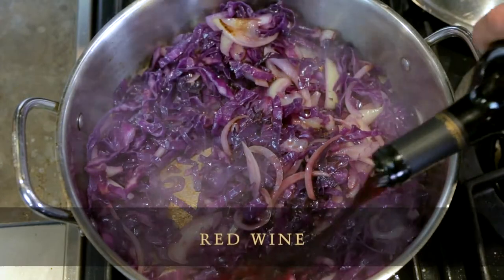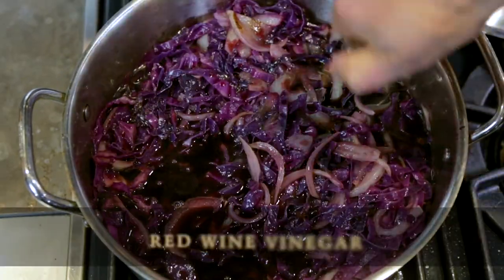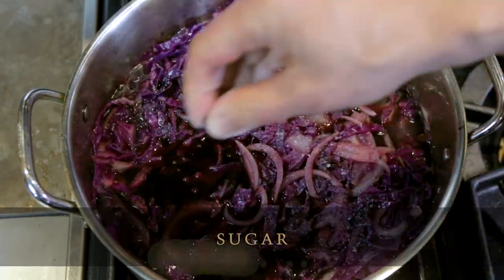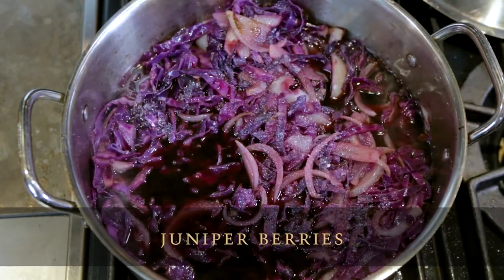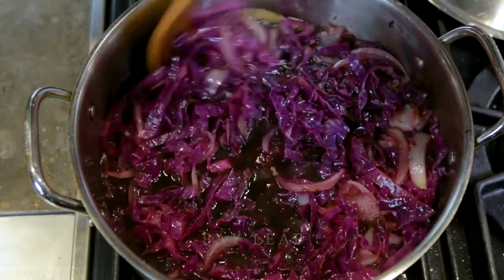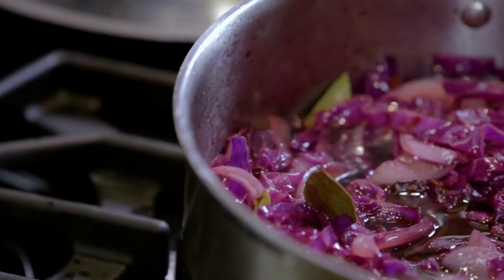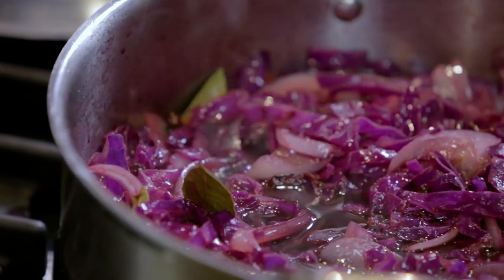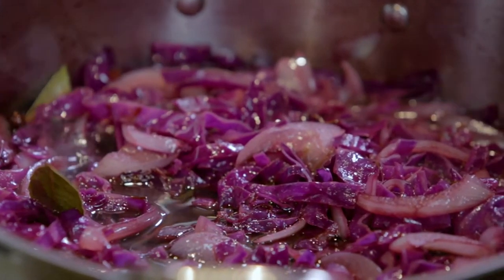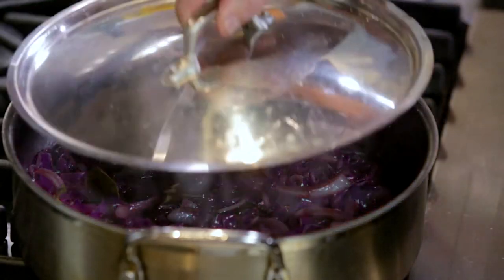We're going to cover it with red wine, a little red wine vinegar, sugar, three juniper berries, and one bay leaf. Give it a stir. Let everything come to a boil and cook it down until it coats the cabbage. The cabbage and onions take a while to soften — they'll continue softening in this red wine mixture, but you want to get that process started. Cover and cook for another 20 minutes.